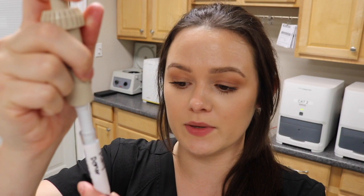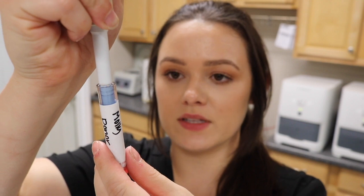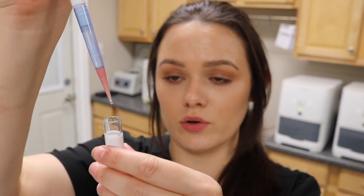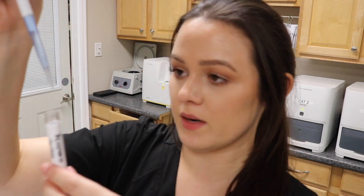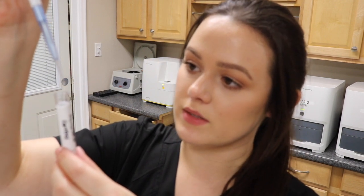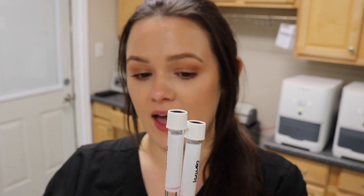For the controls, I'll take two drops of the donor's cell suspension mixed with two drops of the donor's serum for the donor control. Then I'll take two drops of the recipient's cell suspension and two drops of the recipient's serum for the recipient control. I now have four tubes: minor cross-match, major cross-match, donor control, and recipient control. I'll let these sit for 30 minutes at room temperature, then centrifuge all four for one minute.